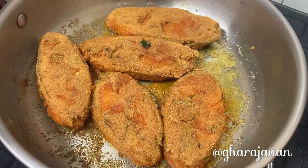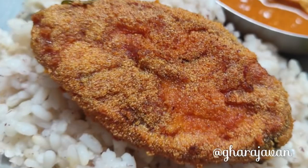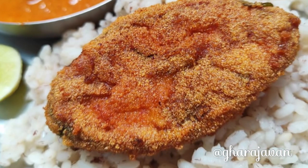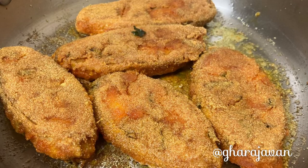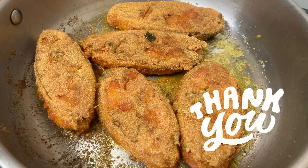Here is the crispy rava fried salmon fish fry, ready! This is an easy and quick rava fried fish recipe which you must try. Thank you for watching Garage One. I'll be coming with yet another delicious recipe — stay connected for more delicious authentic recipes. Happy cooking, bye!